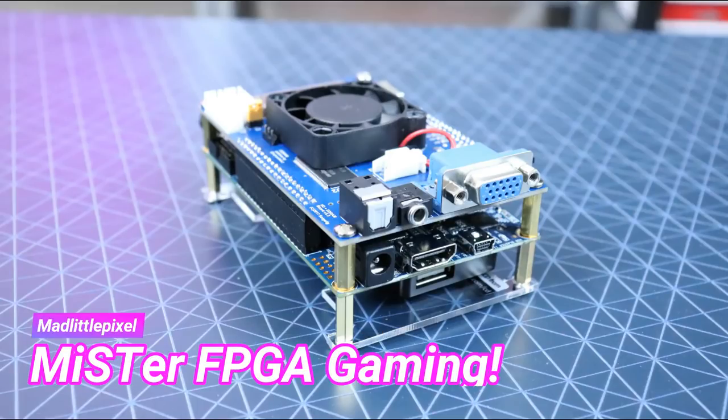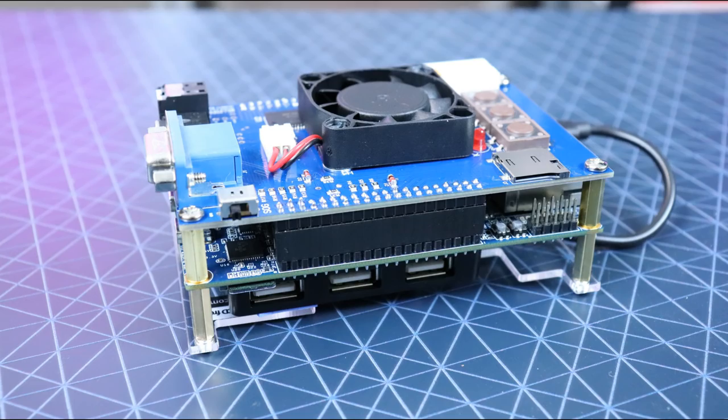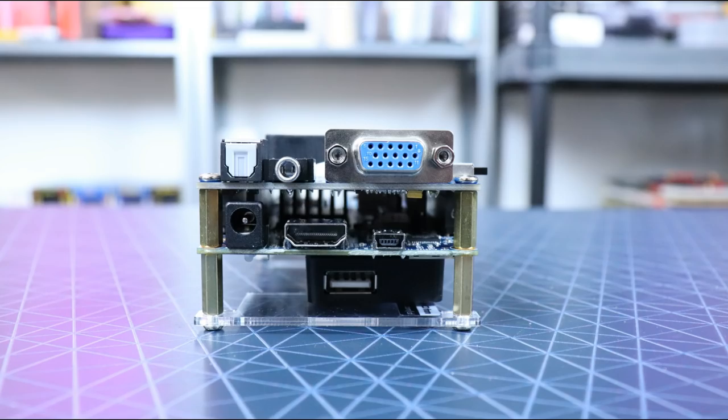Welcome back to the channel guys. Today I think I have a pretty exciting one for you. I've been saying it and so many others have as well that FPGA is the future of retro gaming. I'm taking the dive into MiSTer. I got my DE10 Nano board, my IO board with the SD RAM, everything rocking, and I have been messing with this thing over the past couple of days, playing some games, messing with some cores, and I am pretty damn excited to share this with you guys today.